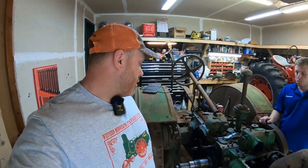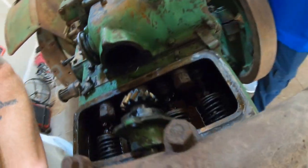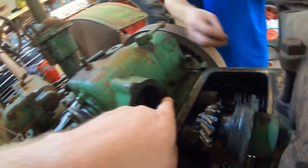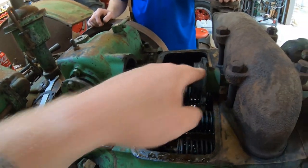Hey everybody, welcome back. We are working on Tony's 29 GP again and we found a bit of an issue with the carrier for the bearing on the fan shaft right there. If you can see, the ear is broken off — I think it was this one over here. So what we're going to do is pull this out so that we can get a new carrier.